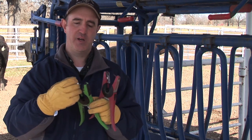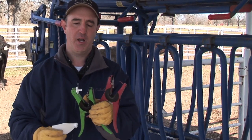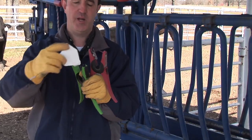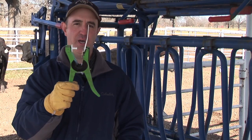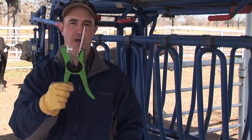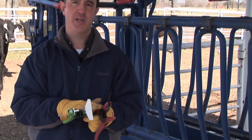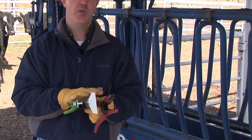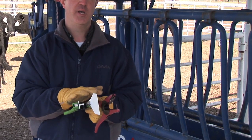We'll bring a heifer in here in just a second to put the tag in. I just wanted to show how to load it — we put the male end on there and then the female in there, and we're ready to go ahead and apply it to the animal. One very important thing: there are different brands of ear tag guns out there, and you want to make sure you buy the brand of ear tags that go with the gun you own.